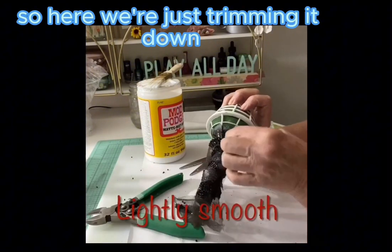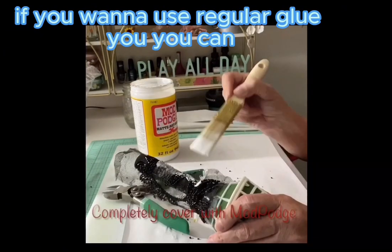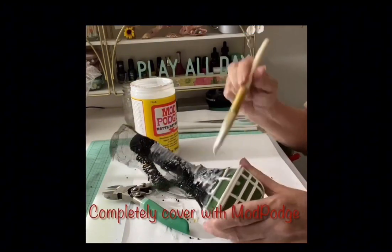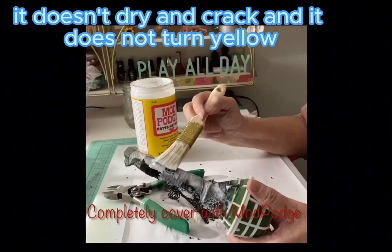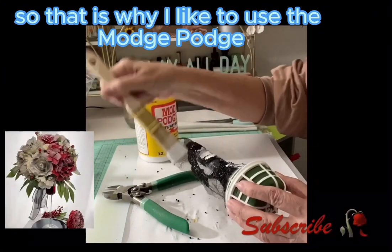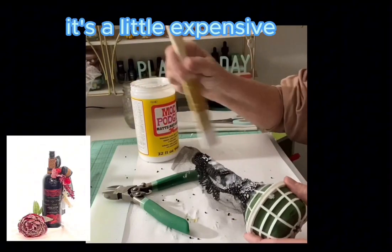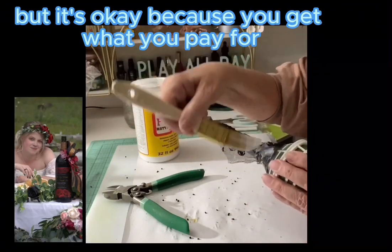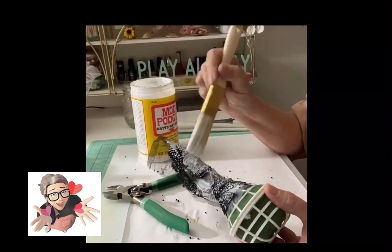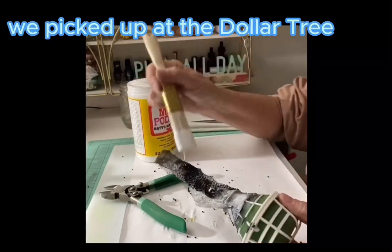Here we're just trimming it down and gluing it with Mod Podge. If you want to use regular glue you can, but I'm a big fan of Mod Podge — here's why: it doesn't dry and crack, it doesn't turn yellow, and it dries clear. It's a little expensive but you get what you pay for. We're using the one-inch brush from Dollar Tree. Mod Podge it on nice and thick, let it dry, and trim it down. Super easy to do. You can pick up the bridal bouquet holder at pretty much any bridal floral shop or Amazon.